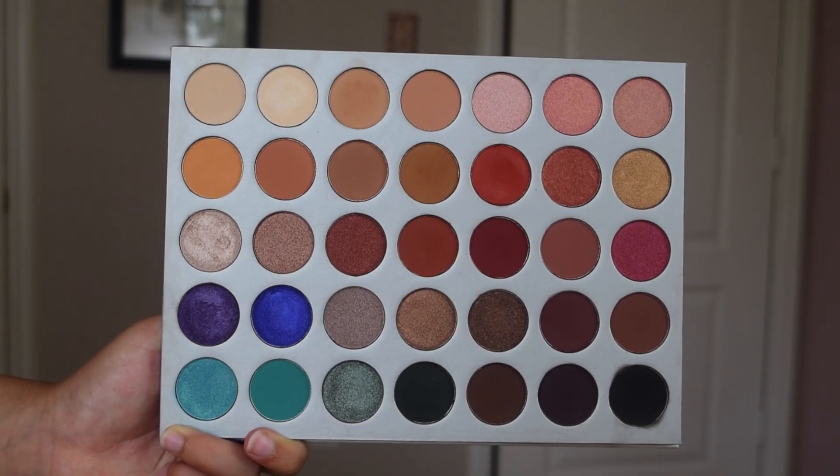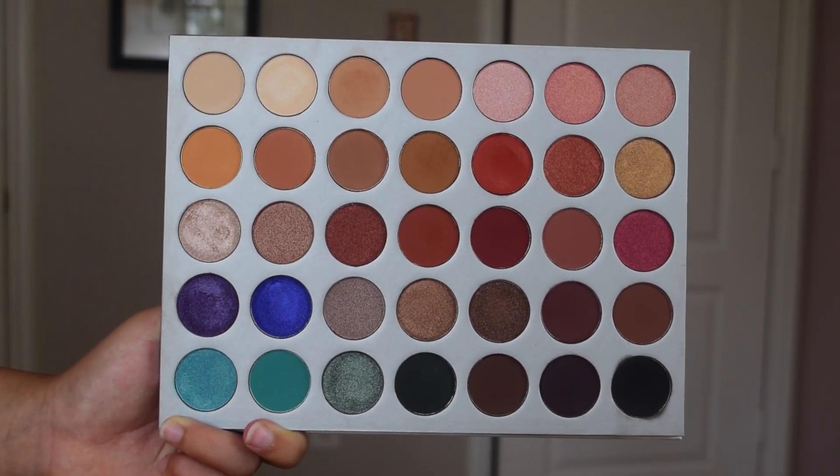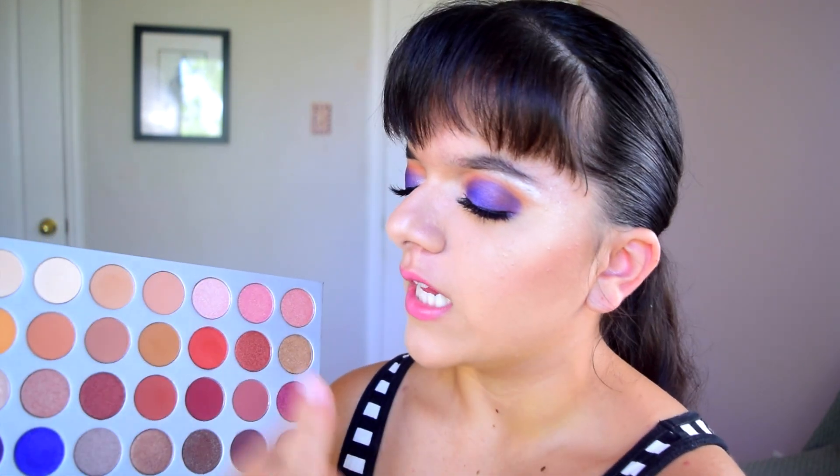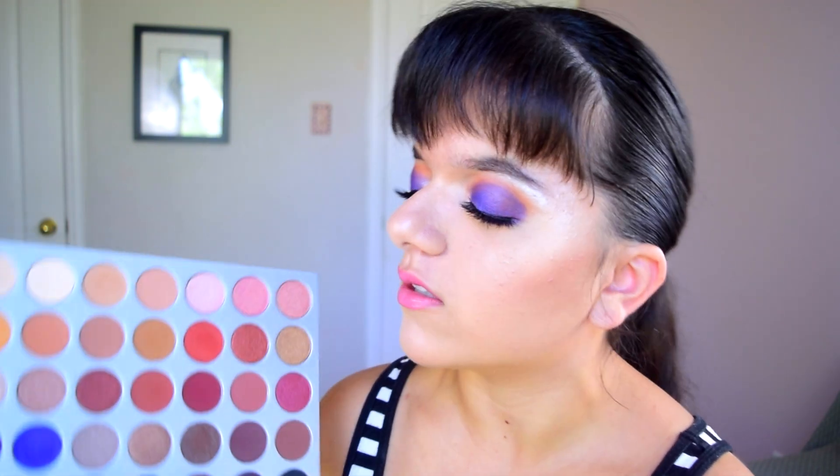When you open this, you get a selection of all these different colors. There are a lot of warm-toned neutral colors, which is what Jaclyn Hill really likes. If you go on her channel, you'll see she loves to play with really warm tones, especially for warm smoky eyes. But I do like how she included pops of color, especially in one corner, because that adds variety. If you're just starting out with makeup or want a well-rounded palette that suits your every need, this is something you might want to look into.